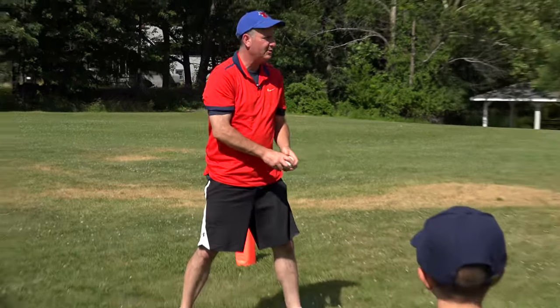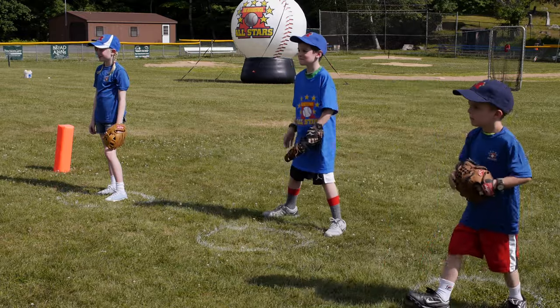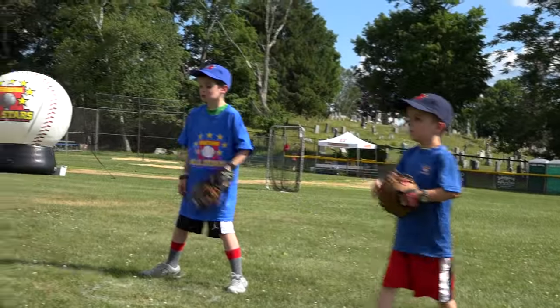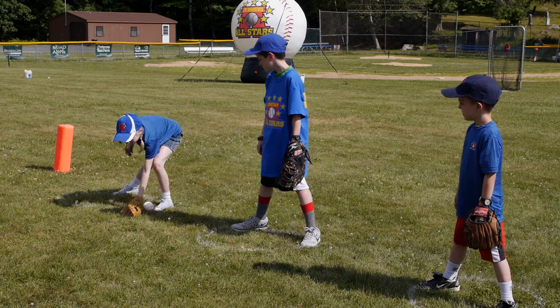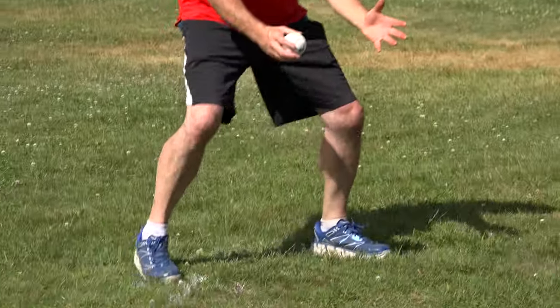Let's roll some and let's do it. Ready, Anthony? Feet apart. Bend your knees a little bit. You ready?